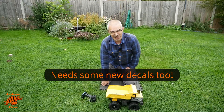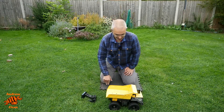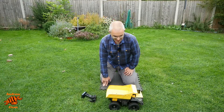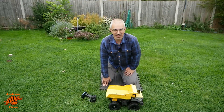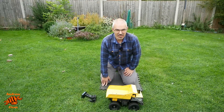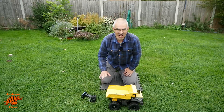The next part will be about the linear actuators for the tipping mechanism. I hope you found this interesting and inspiring in terms of going out and doing your own conversion. Thanks very much for watching — please consider subscribing if you haven't already and give the video a thumbs up if you liked it. See you next time.